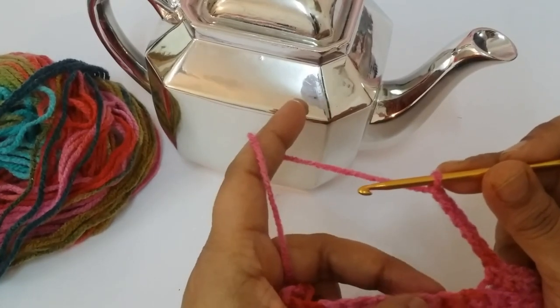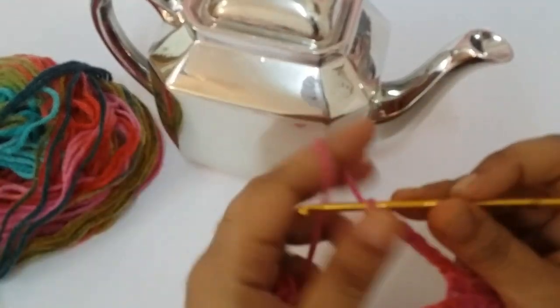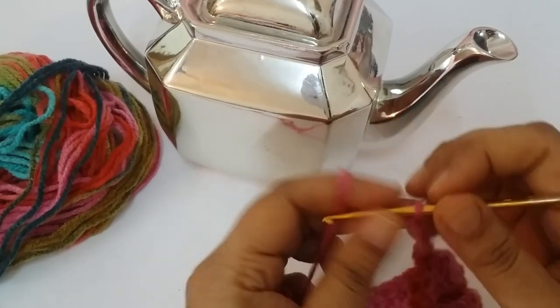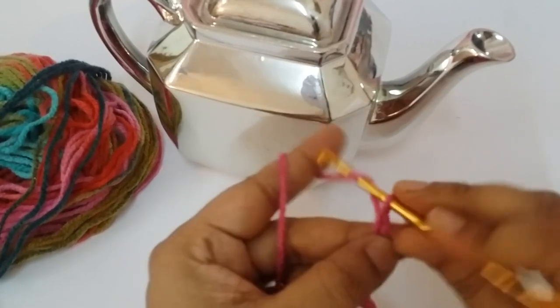Make 14 chains: 1, 2, 3, 4, 5, 6, 7, 8, 9, 10, 11, 12, 13, 14.